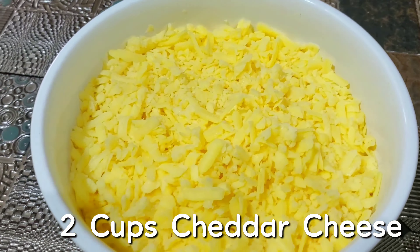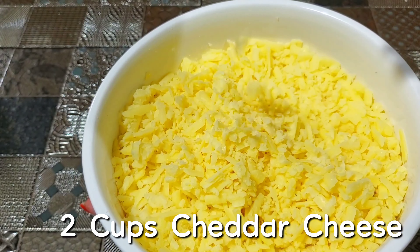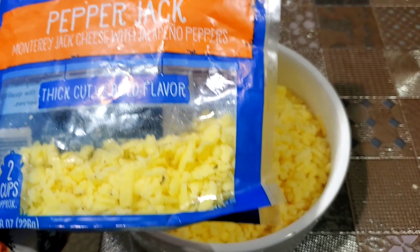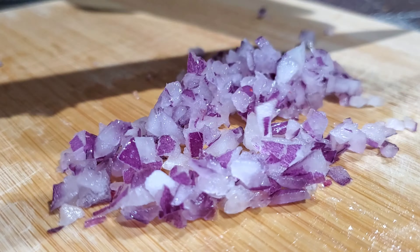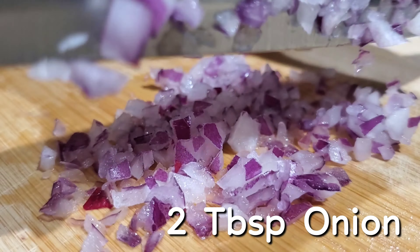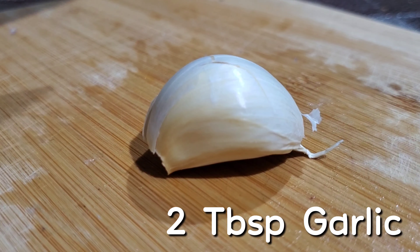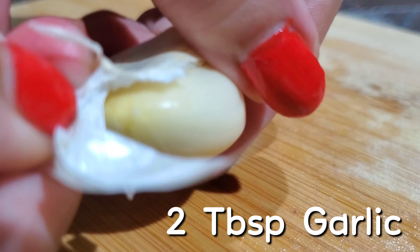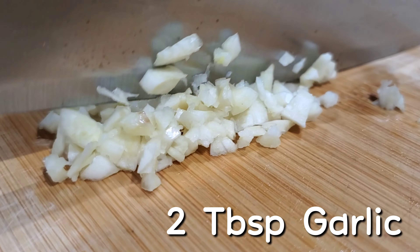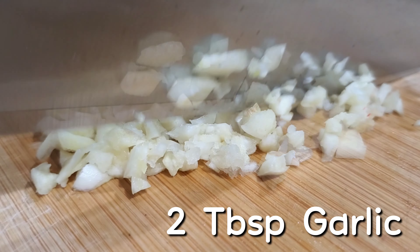Next, we're going to get our ingredients ready to make our cheese sauce. In this bowl, I have two cups of grated cheddar cheese, but you can use whatever type of cheese you like. I also like to add half a cup of pepper jack cheese just to give it an extra kick. Next, we're going to finely dice two tablespoons of onion — I'm using red onion but you can use whatever you have at home. We're also going to dice two tablespoons of garlic. I want to encourage you to use fresh garlic as opposed to powdered, because this is really going to elevate the overall taste of your cheese sauce.